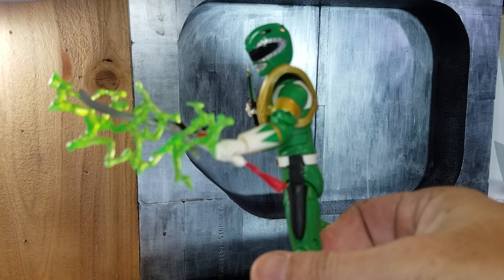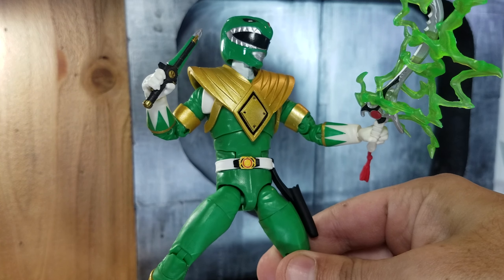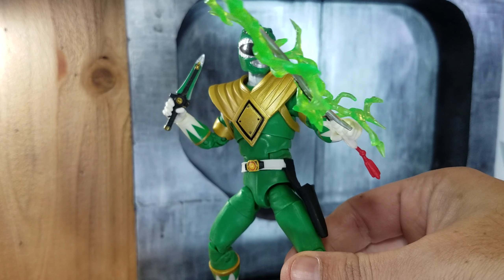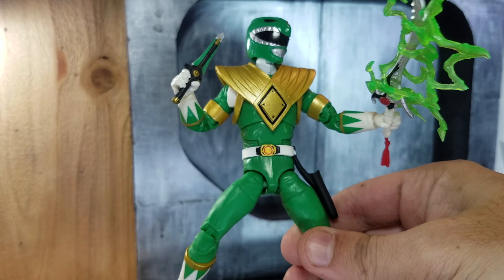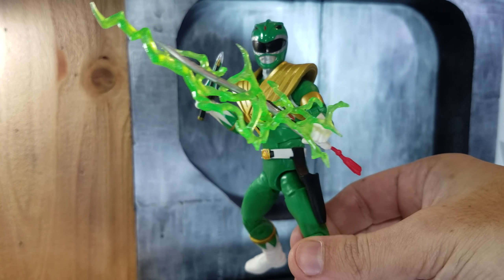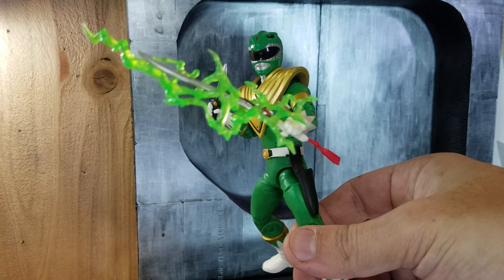Hasbro is always reusing accessories, but he looks great. I do wish the proportions were a little bit better, but for what it's worth — a $20 figure — I think they are doing a great job.